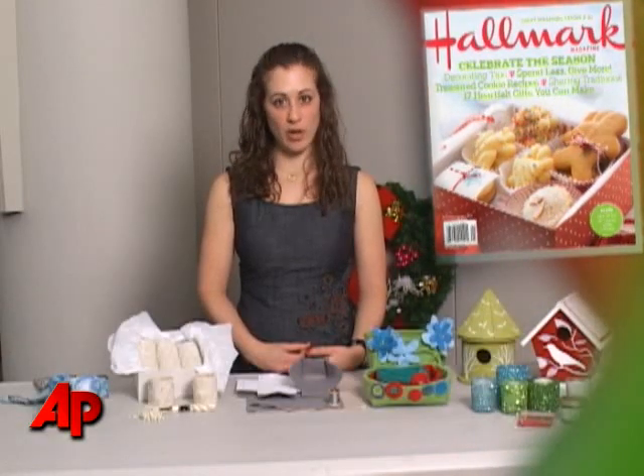I'm Amy Palangian, lifestyle editor at Hallmark magazine, and I have some great handmade gift ideas that will help you give really thoughtful gifts and you won't have to scale back your list at all.